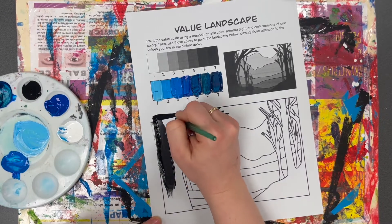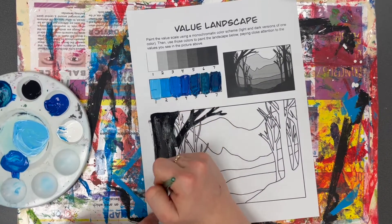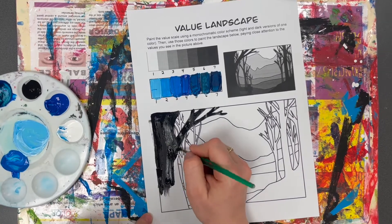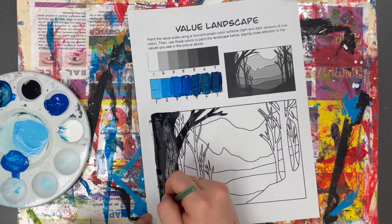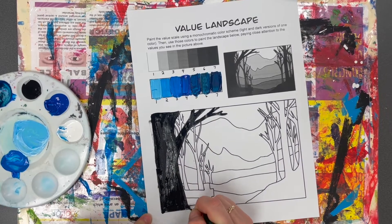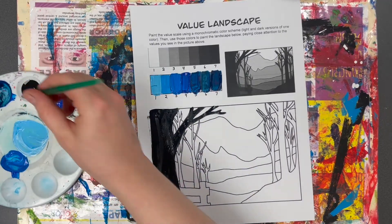When my picture is done it should look just like this, except in versions of blue instead of black and white — or whatever color you picked. If you picked red, it should be light and dark versions of red. It doesn't matter what color you pick; you just have to make sure you're mixing up dark and light versions of that color. I'm going to fast forward so you can see what my landscape looks like when it's totally done.